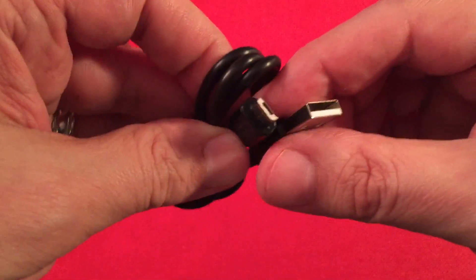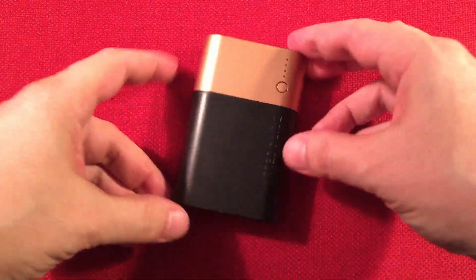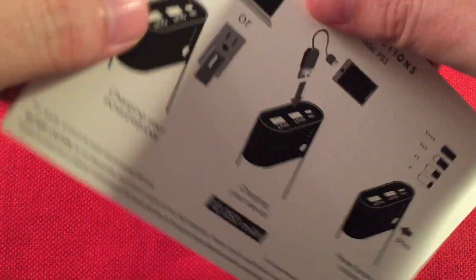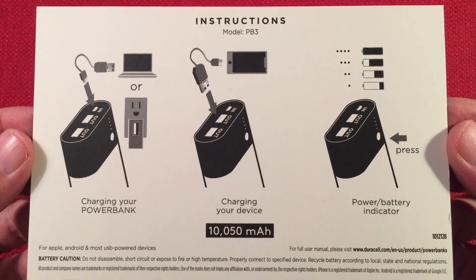If you haven't seen one of these... I don't know why you're watching my channel — just kidding around. Fun stuff. What I said about instructions — yeah I think it's still in the box. It's this little black piece of cardboard. Here's your directions. That's it. It's that easy.